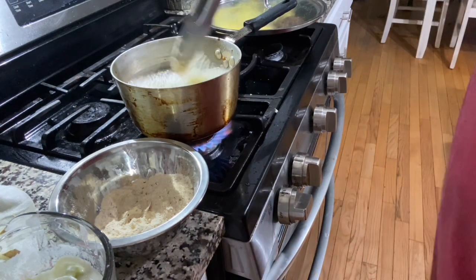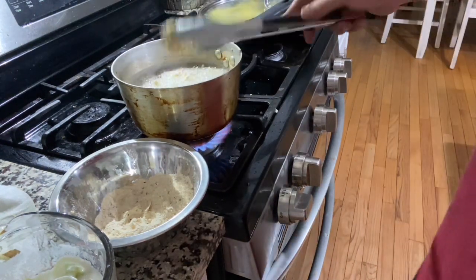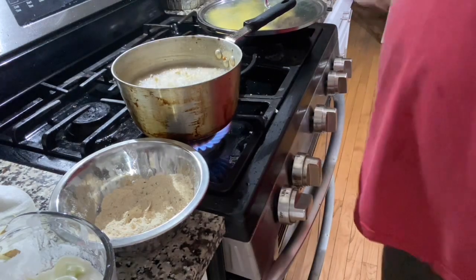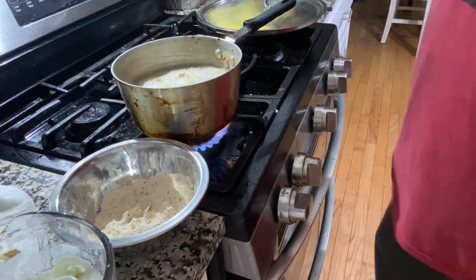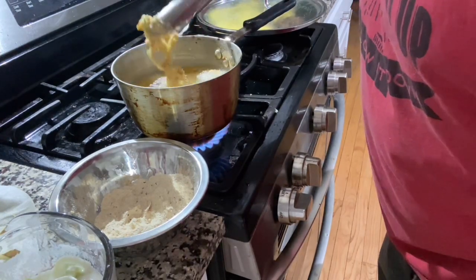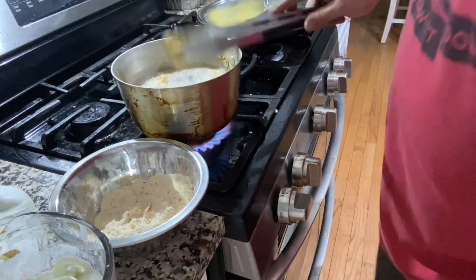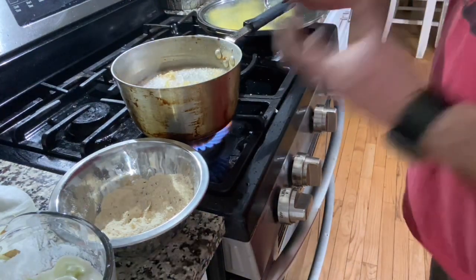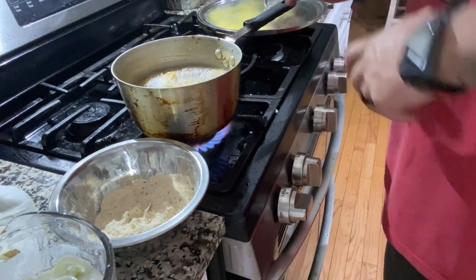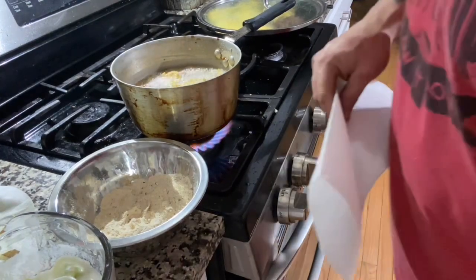Awesome topping for a burger, especially when you've got the pretzel buns and the burger sauce - it just does things. Just give them a quick look - beautiful. Let them go about 30 more seconds and throw them out on a paper towel, then finish the rest off.